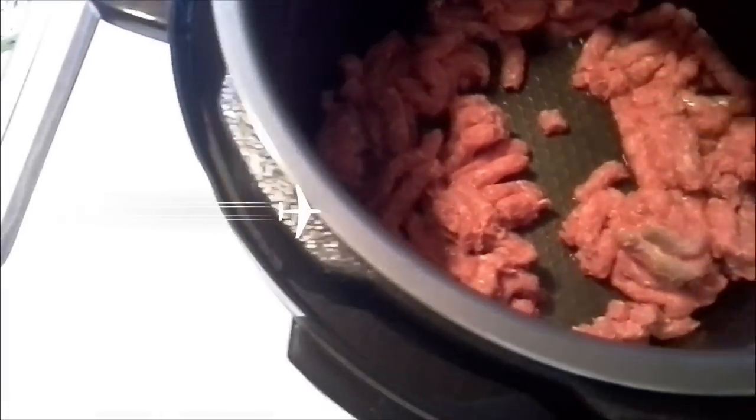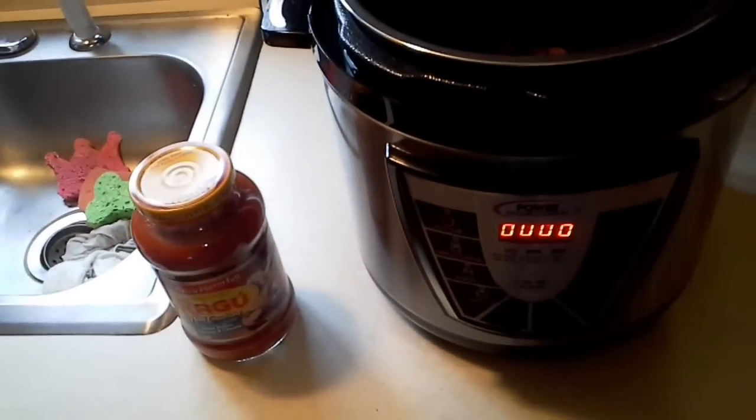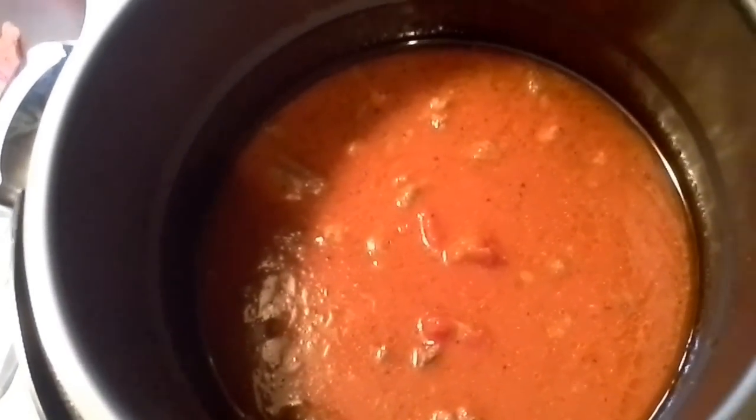I'm in the process of browning my ground beef and I'm going to go ahead and add my other ingredients. I think my meat is brown enough, so the next thing I'm going to add is this jar of Ragu, then I'll be adding my pasta and probably a little bit of margarine. I added the bottle of Ragu pasta sauce and then pretty much added another bottle of water about the same size, using the Ragu bottle to measure.